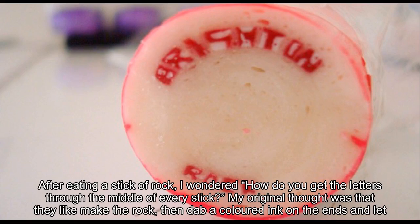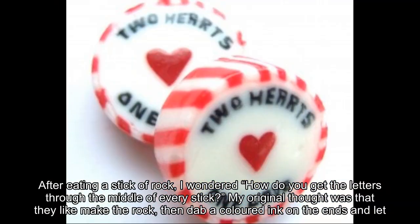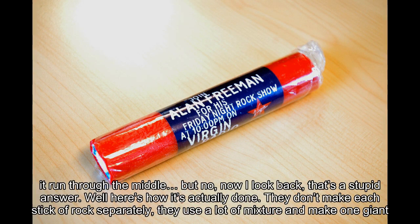After eating a stick of rock, I wondered: how do you get the letters through the middle of every stick? My original thought was that they make the rock, then dab a colored ink on the ends and let it run through the middle. But no, looking back, that's a stupid answer. Here's how it's actually done.